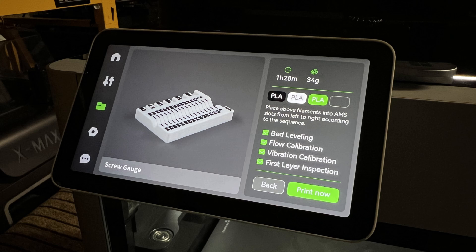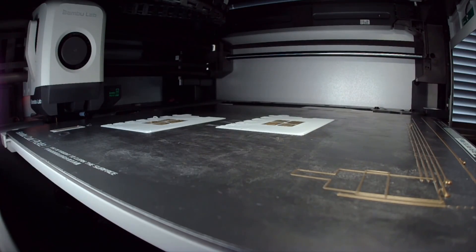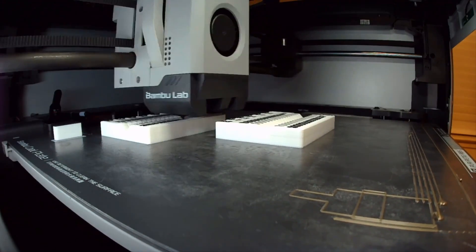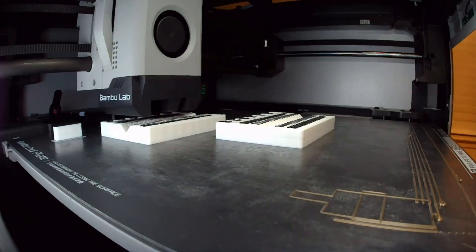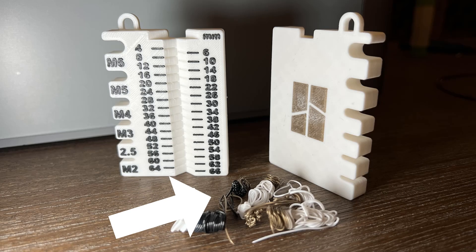Next, I will try the AMS to print with multiple filament. I will start with the multicolor model in the printer. This bolt measuring tool only has three colors. I printed with bronze PLA for the logo at the bottom, white PLA for the main body, and black PLA for the text at the top. As a single extruder multi-filament system, it has to purge a certain amount of filament to clean up the nozzle when it changes color. As this model doesn't have many multiple color layers, you can see that filament waste is minimal.